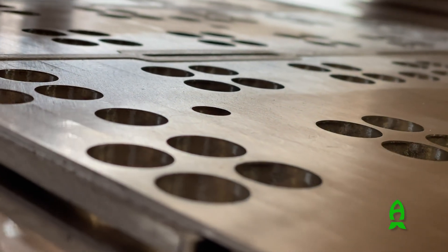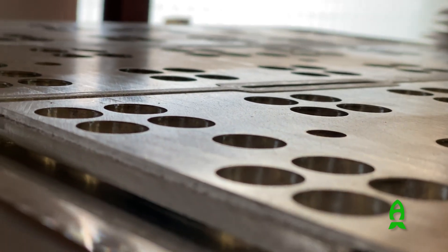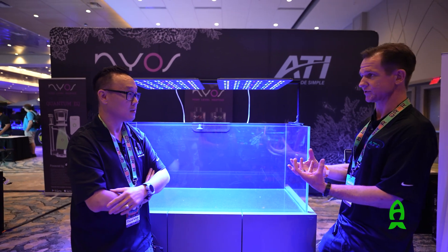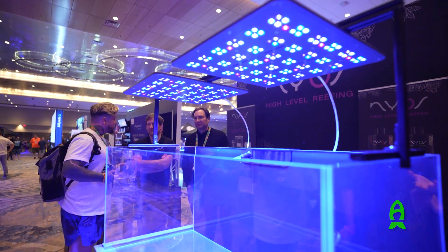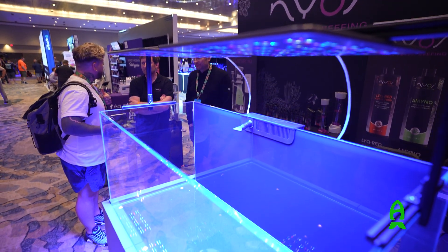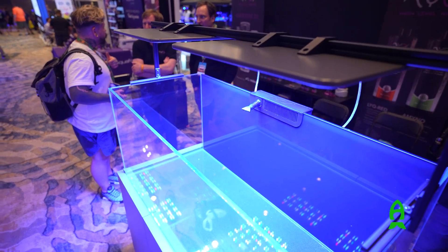That big piece of aluminum absorbs all the extra heat. And because the LEDs are spread out over the entire housing rather than clustered together, the heat is also spread out over the entire fixture. So those two factors — both the material and how it's built, plus the distribution of the LEDs throughout the entire fixture — help keep the light cool.